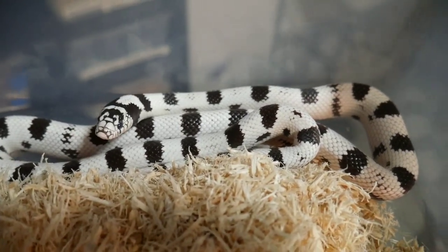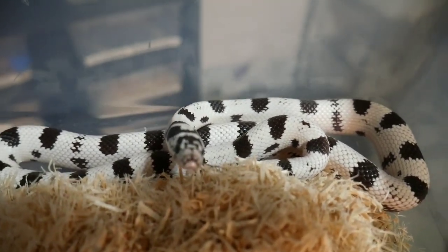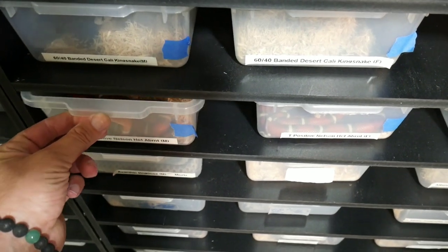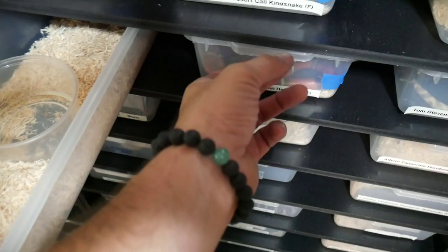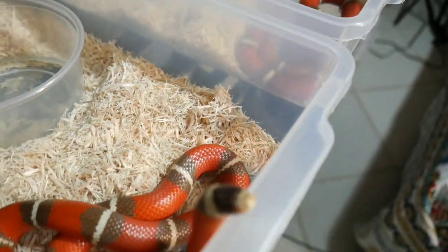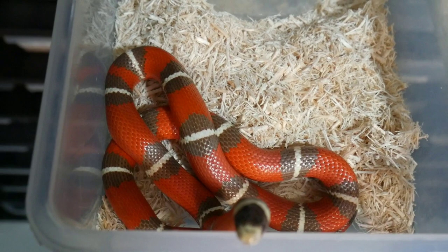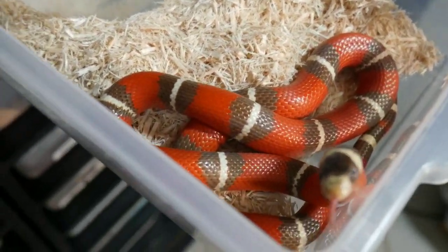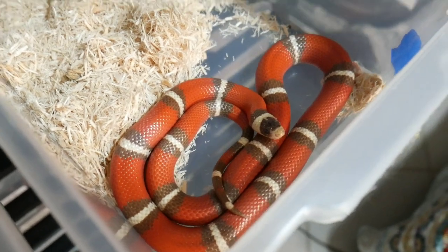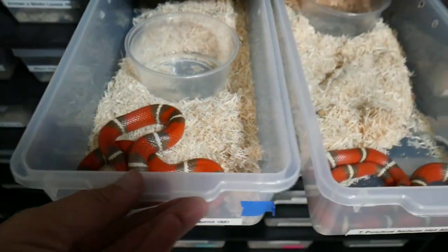This other male is definitely going into shed so I won't mess with him. Let me show you another pair that was supposed to breed in 2021 but I'm waiting until 2022 — my pair of T-positive Nelson's milk snakes. Beautiful snakes — the male looks a little hungry. The female is here too, and they're both head-splotched, so the babies might get some crazy patterns from that pairing.